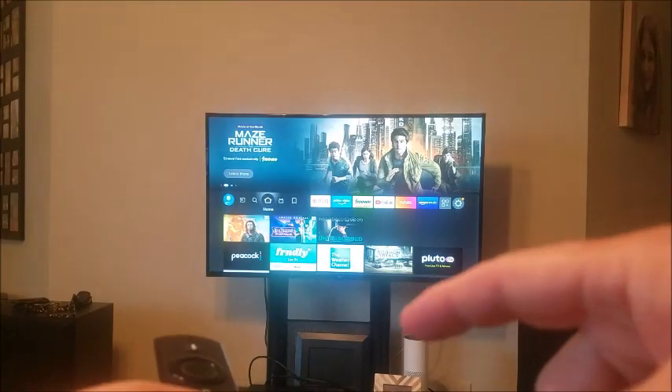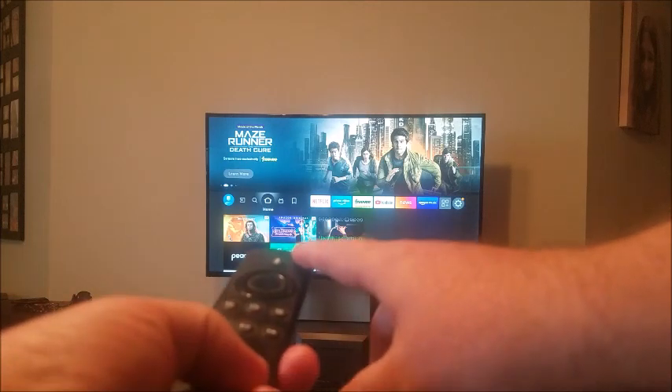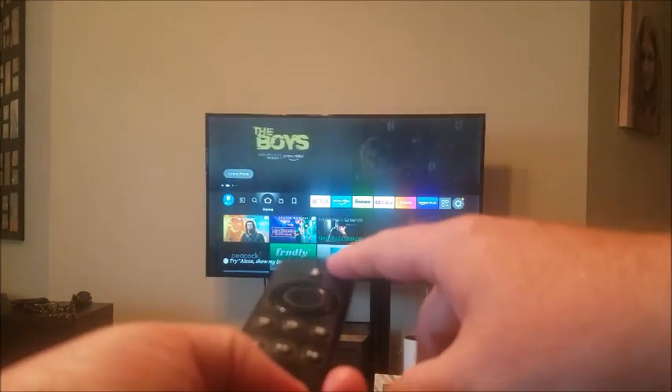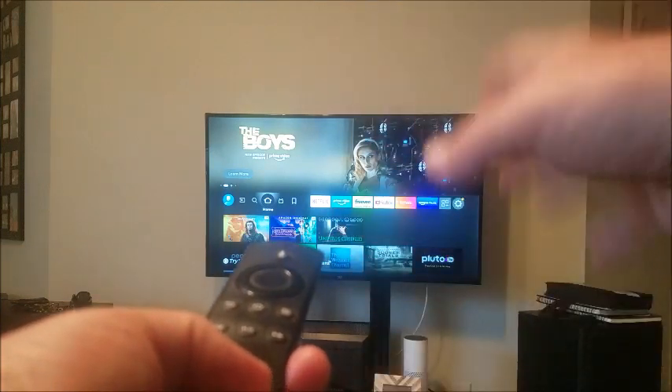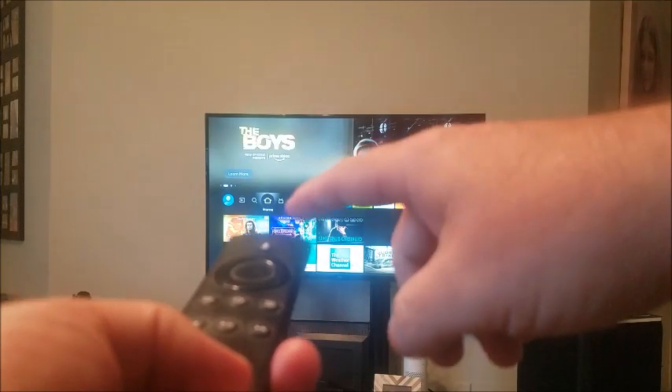In this video I'm going to show you what to do if you continue to get a flashing blue light on your remote control on your Amazon Fire Stick. What that could be is basically it's seeking for the voice command of Alexa, and it continues to search.